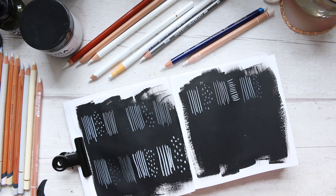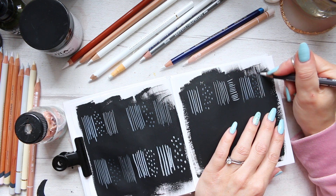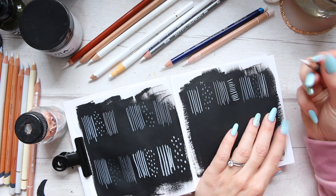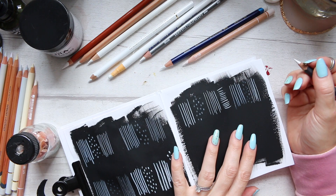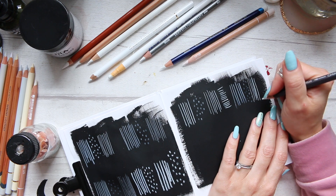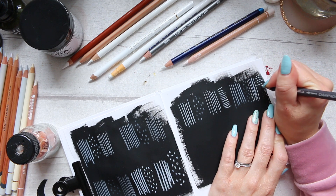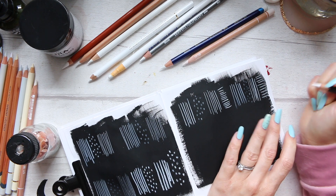Let's try a fine line. The fine line is quite nice, but it's not keeping the fine line very well. But there is nice pigmentation in there. And then we're going to do a horizontal line for the water.